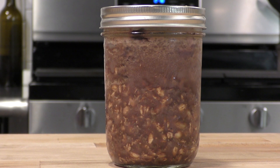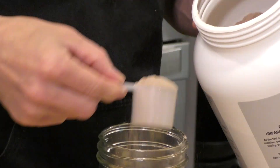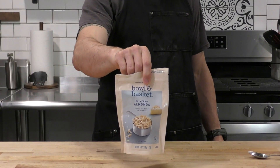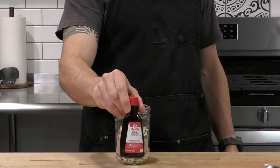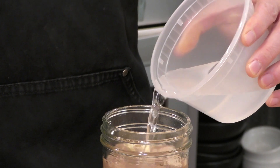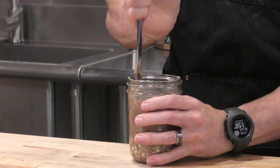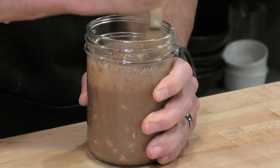And now onto my absolute favorite — the cherry chocolate almond. We've got our base of chia and oats, and now we're going to go with the chocolate protein powder, three scoops — 30 grams of protein. I'm going to add a tablespoon of unsweetened cacao nibs and another tablespoon of slivered almonds. For flavor, we're going to put a little almond extract in there and do the same thing with the water. Almond, cherry, and chocolate go together so well. Once I put the extract in there and start mixing, it smells absolutely fantastic.